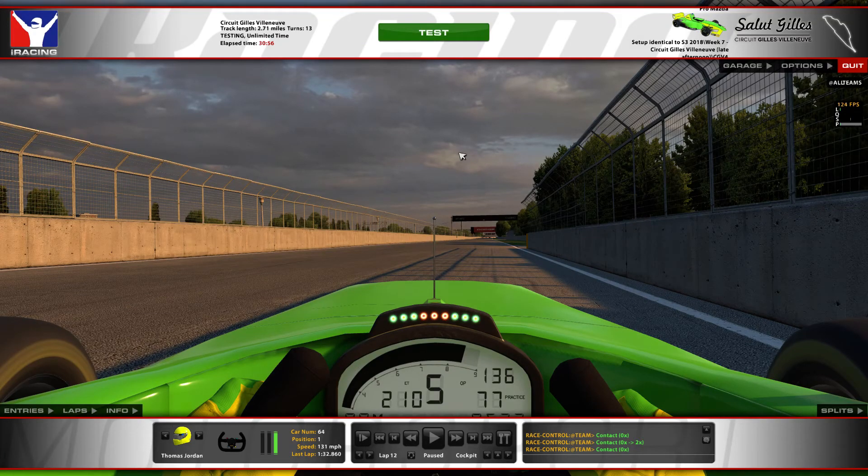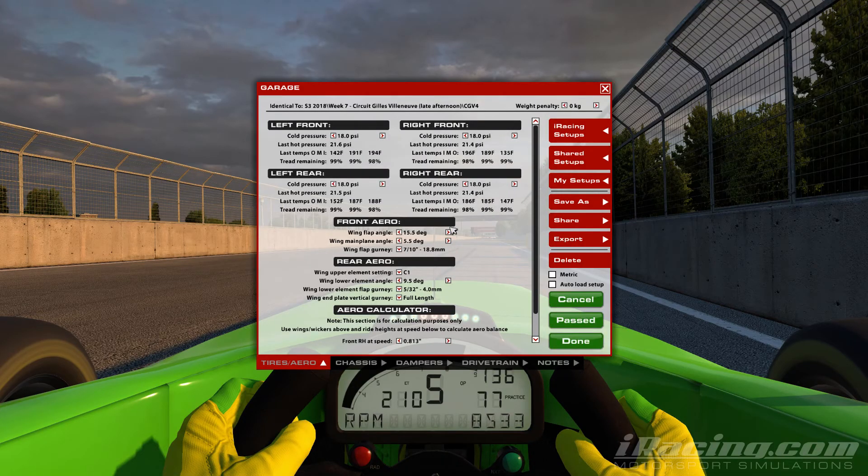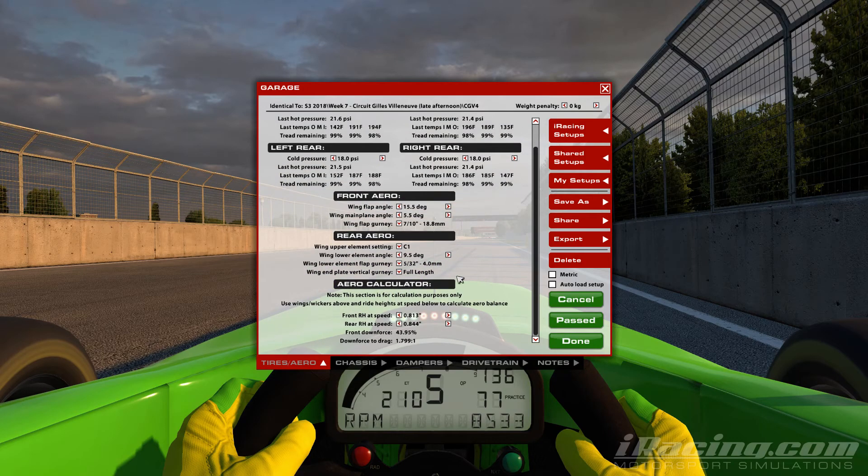Hi everyone. Here's an in-depth look at Circuit Gilles Villeneuve at Montreal in the Pro Mazda. Around here I'm running a low-ish downforce setup with 15 on the front and 9.5 on the rear with a C1 tire.